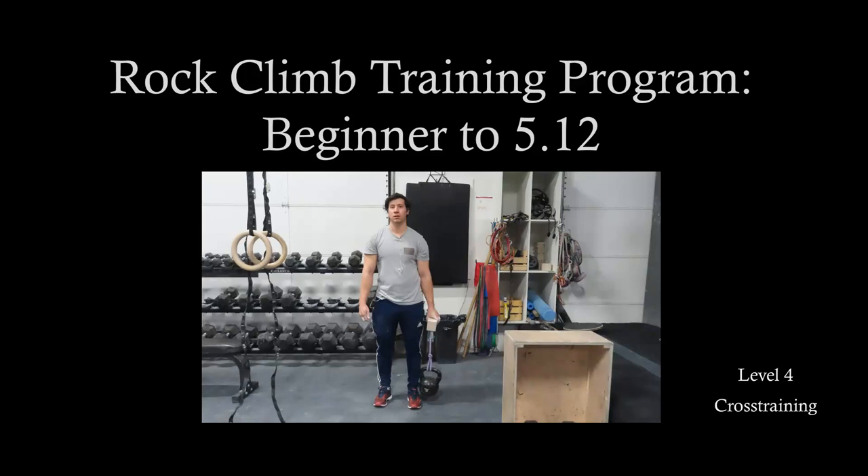RCTP level 4 cross training. The first exercise are weighted pull-ups. Now you might struggle to just do one pull-up. I know I did at the beginning, so I had to lose about 10 to 15 pounds and I also started training this on an assisted pull-up device. That might be the way to start to get into just doing regular pull-ups, and then it can seem a little daunting at first to be able to do a weighted pull-up.